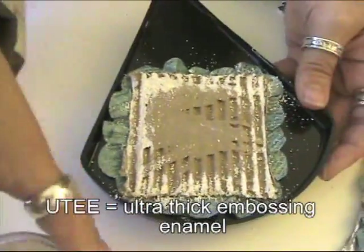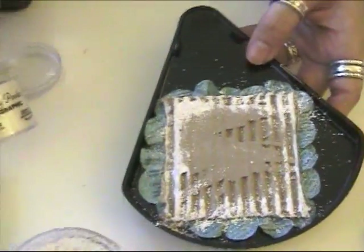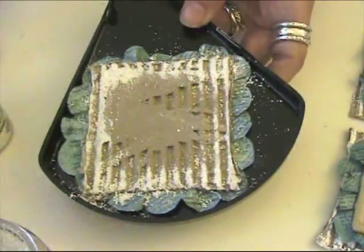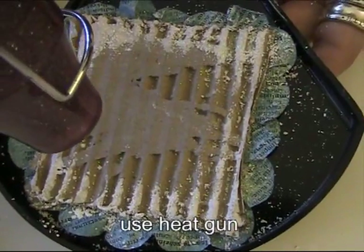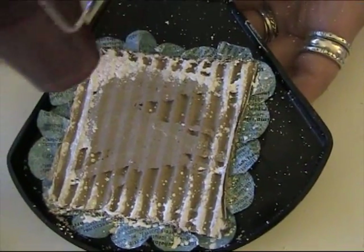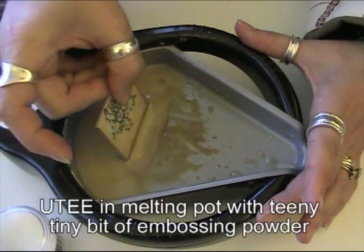It's ultra thick embossing enamel — UT in white. If you're going to use this in your melting pot, you only need a sprinkle or two of it. This is from Ranger — it's a holographic embossing powder — and I'm just sprinkling a little bit of that as well. You don't need to be very careful. After heating, you could do that on all sorts of Christmas projects — it makes it look all wintry, it looks like snow.